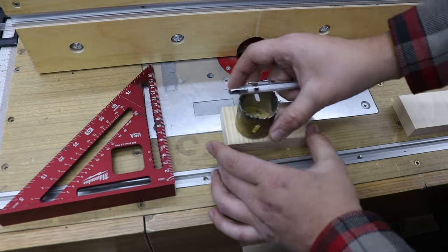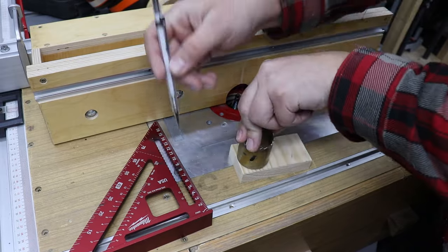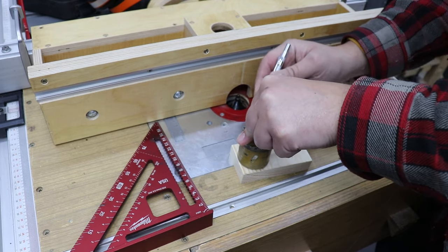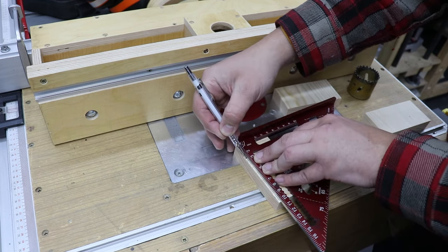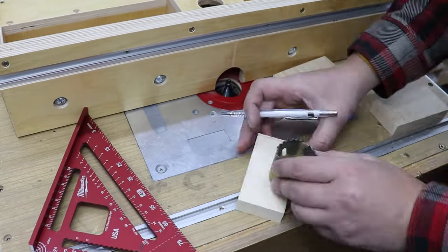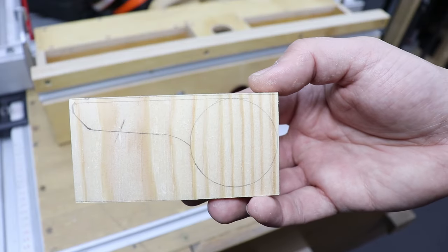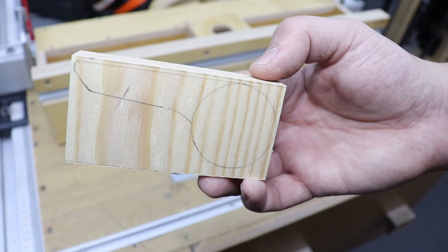Now let's turn our attention to the handles. We need to design them — grab something round to trace a shape. I'm using a hole saw that's 44 millimeters and just tracing it around on the timber we cut. We just need a general handle shape, nothing too fancy. I'm going to cut it out on my band saw, but if you don't have one just use a jigsaw or even a scroll saw.